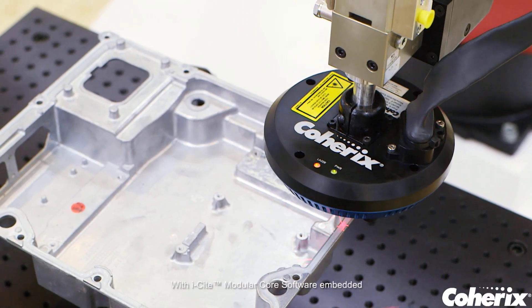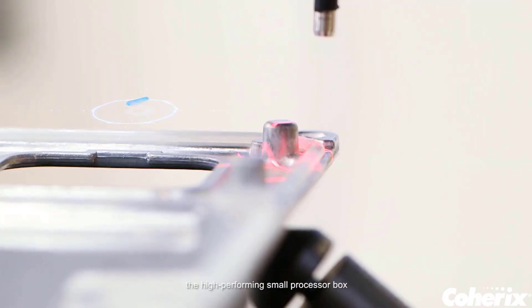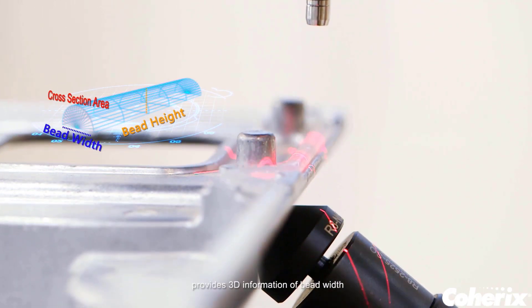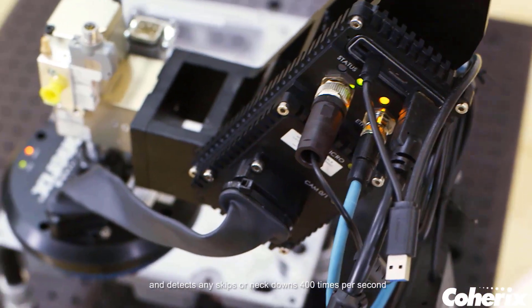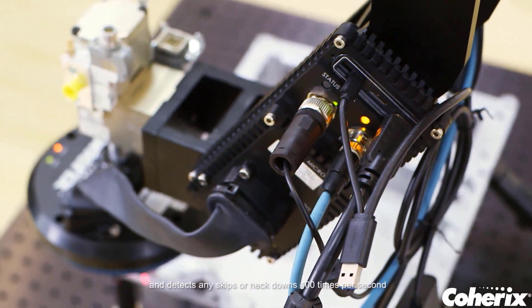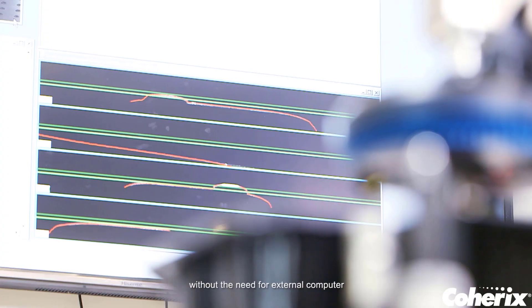With iSight modular core software embedded, the high-performing small processor box provides 3D information of bead width, height, volume, and location, and detects any skips or neck downs 400 times per second without the need for an external computer.